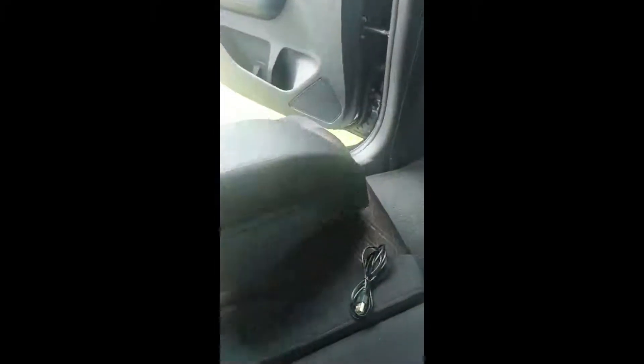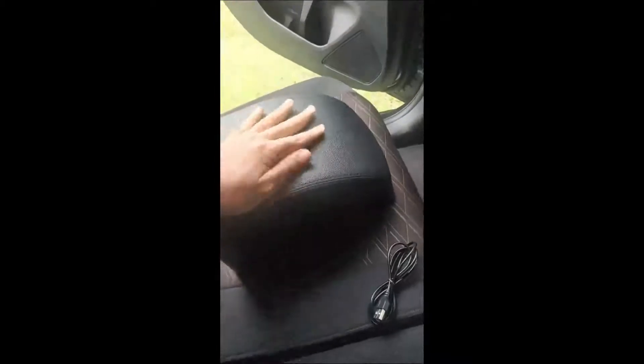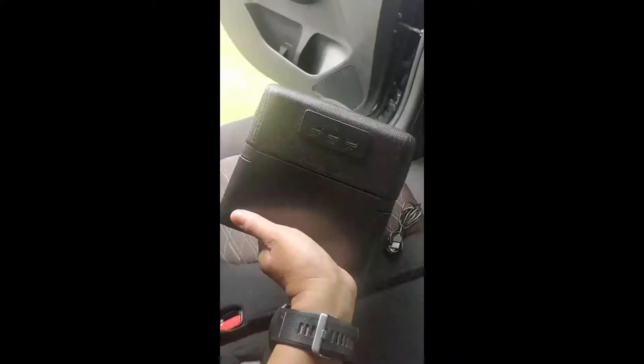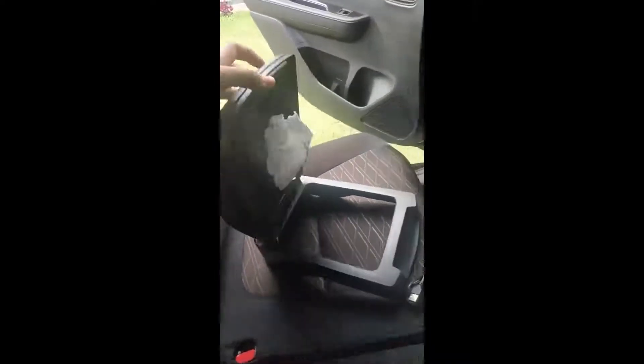Nanti linknya akan saya kasih di bawah. Ini armrest, soft touch, lembut, enak dipegang. Kita dapat kabel USB-nya. Di sini ada USB, ada 3 port. Di dalamnya ada tempat tisu. Cara bukanya ada magnetnya di sini. Jadi tidak ada kunciannya, hanya magnet saja.